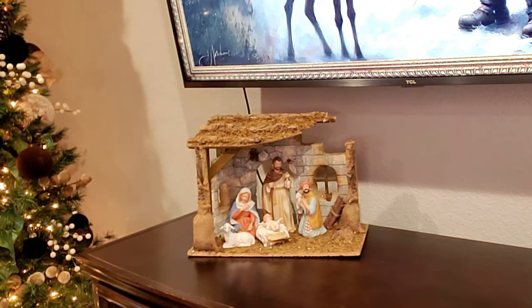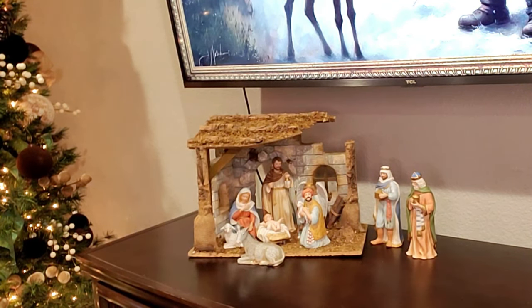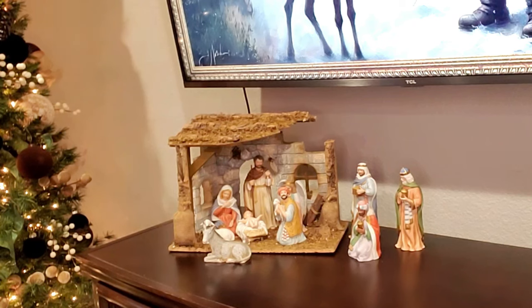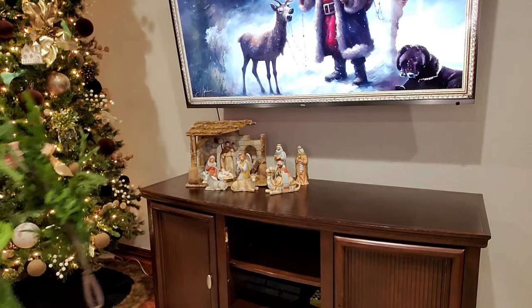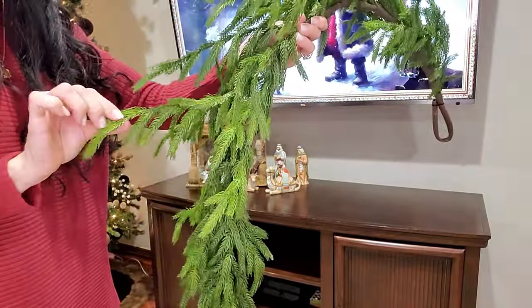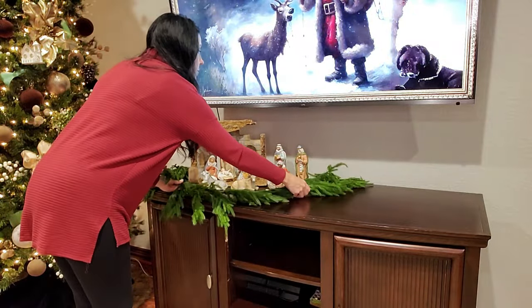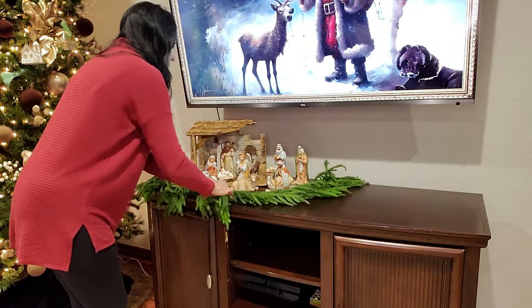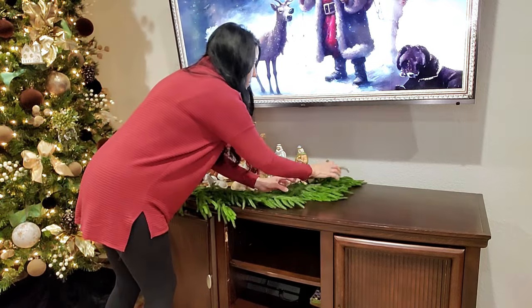Decorating is my hobby and that is something I like to do and share with you. But the real spirit and meaning behind Christmas is the birth of our Lord and Savior Jesus Christ. I'm using this Norfolk pine greenery and some lights to anchor my nativity scene down to the table and give it kind of that center stage look here. I think the greenery and the lights do that very well.